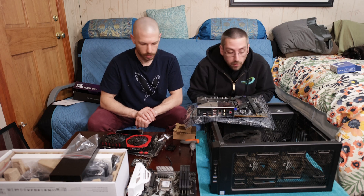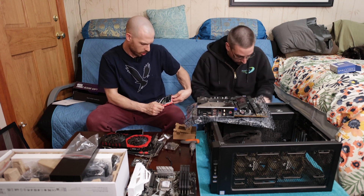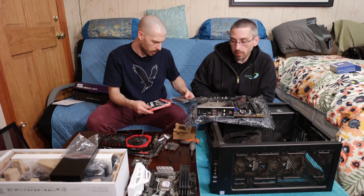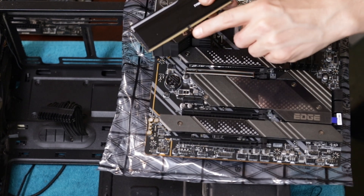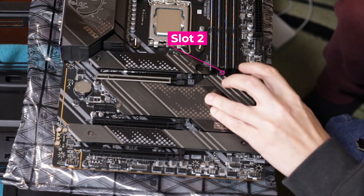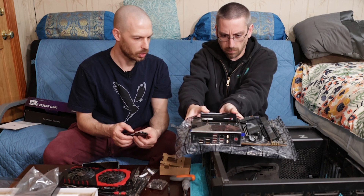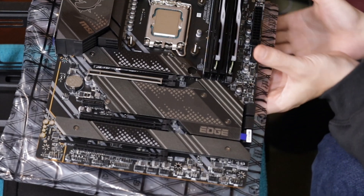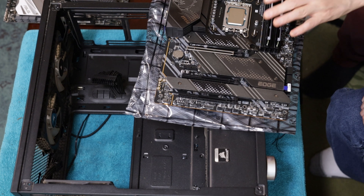Now for RAM. This is DDR5 running at 6000 megahertz — G-Skill Trident Z5 RGB. There is a notch in the RAM to pay attention to when seating it. We're going to go in slots two and four. Push down evenly and they snap in — tick and tick. So now we've got the RAM installed and the processor installed on the motherboard.